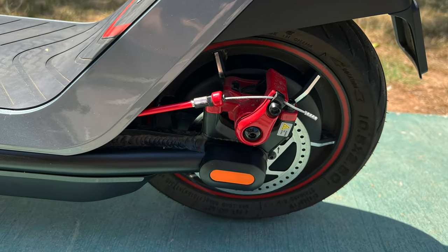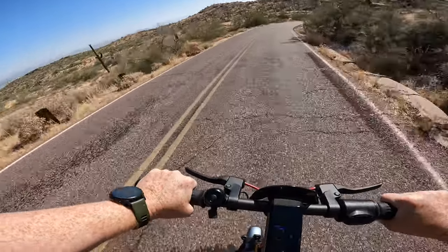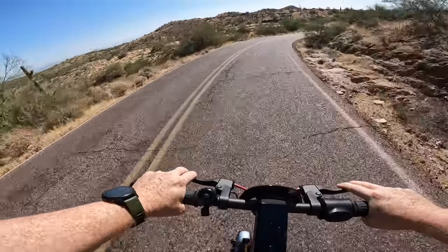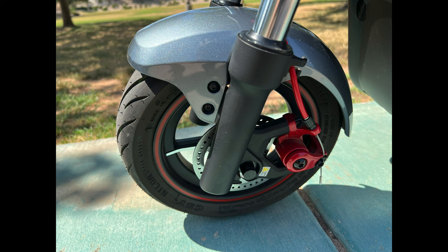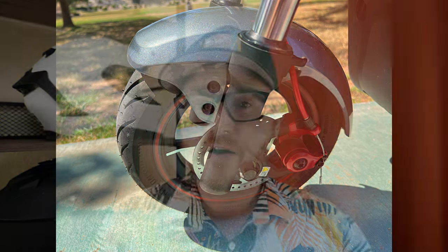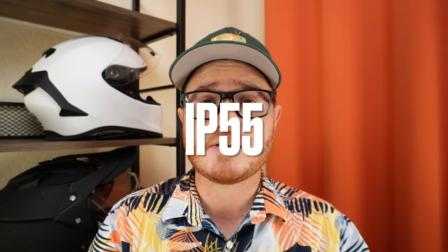Disc brakes typically have a heck of a lot more bite, and we absolutely see that with this scooter. In addition to those dual disc brakes, it also has regenerative or electronic braking, which helps with stopping power as well as recharging your battery when you're coasting or going downhill. This scooter also comes equipped with 10 and a half inch tubeless pneumatic tires, which are bigger than the eight to ten inch tires that we typically see with commuter scooters. Finally, this scooter comes with a water resistance rating of IP55, meaning you should have no issues riding through shallow puddles or light rain.